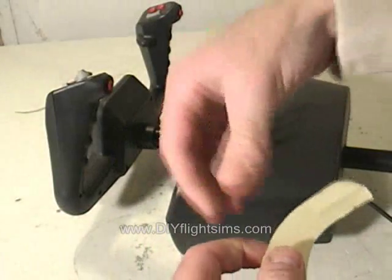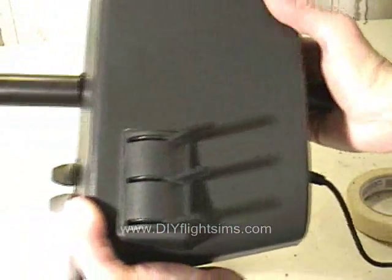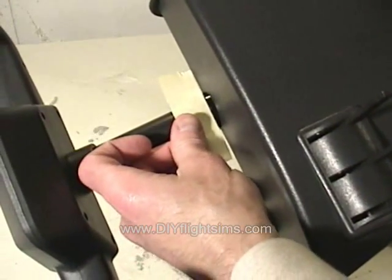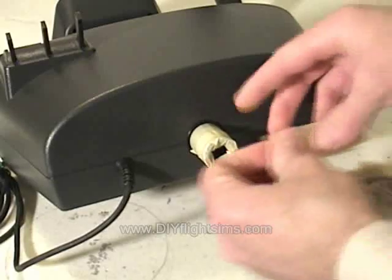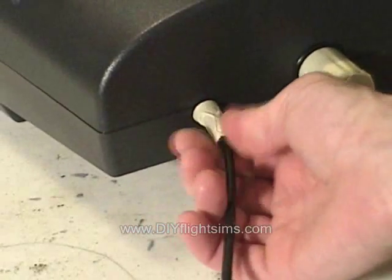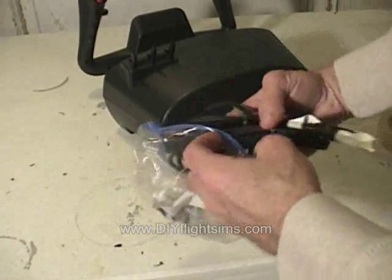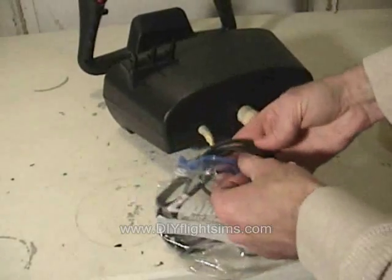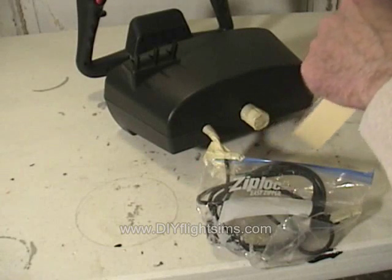Mask off the USB control shaft. Push on the back of the shaft, hold it, and apply masking tape all the way around the base of the shaft. Completely mask off the back of the shaft. Then mask off the USB cable closest to the housing, stuff the rest of it into a ziplock bag, and tape the opening so no part of the cable is exposed.